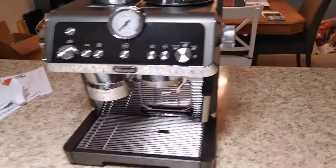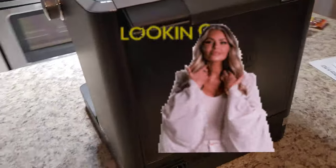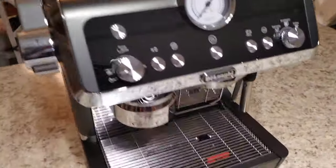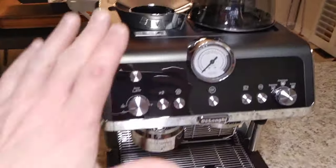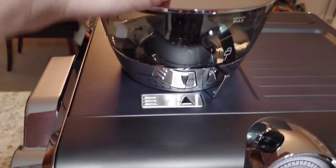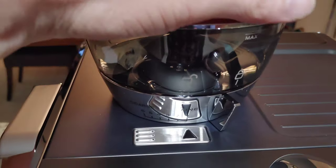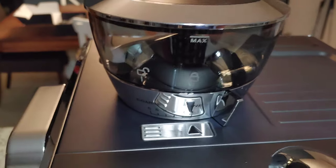So there she is out of the box — take a look around. Pretty nice looking machine, very professional looking. You do get that quality look to it. But the real test comes from how it makes a coffee and how it froths the milk. So far I'm really liking the bean hopper here. We're going to put it on top of the grinder. You want to look for the unlock indicator, line those two up with the arrow, then turn it until it clicks in — and that's in place right there.